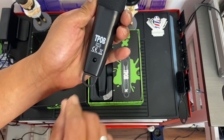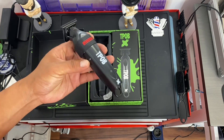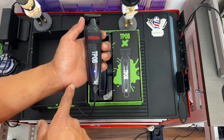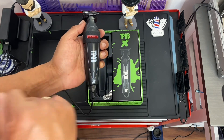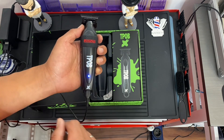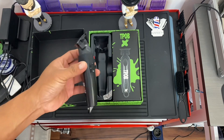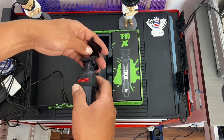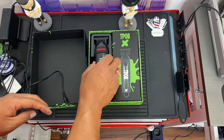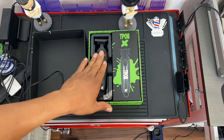You have the power button at the back, the T-Pop markings, and the charging port. When you turn it on, you'll see a blue LED light. While charging, the LED will blink, and it will stay solid once the trimmer is fully charged. You can watch all my haircut videos on my YouTube channel to see the performance of this T-Pop X.